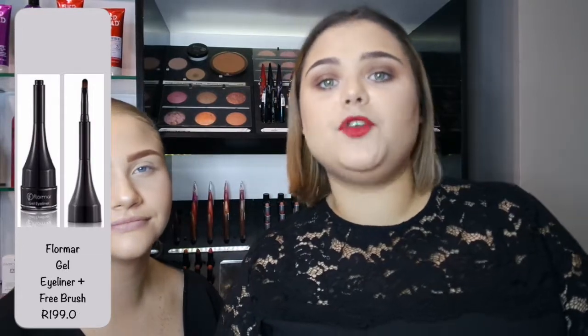The fourth liner I have is the Precision Art Liner. This one is perfect if you want to do your Halloween looks or something a bit more creative. The second last eyeliner I have for you is the Eyeliner Pen. This one has a sharp felt tip which is perfect for an Instagram worthy winged liner. The last eyeliner I have for you is the Gel Eyeliner. This one comes in a pot and if you are comfortable with using a brush, then this is the eyeliner for you.